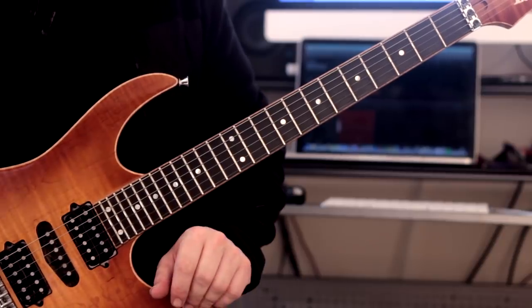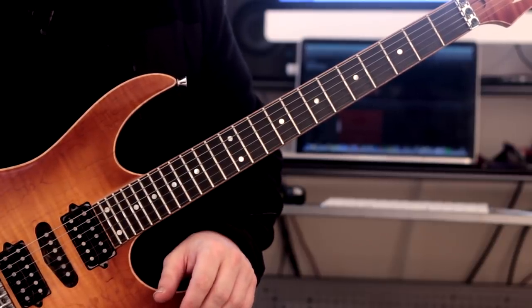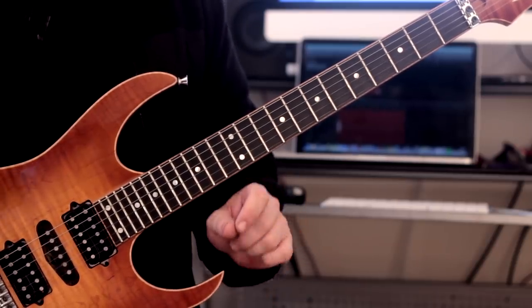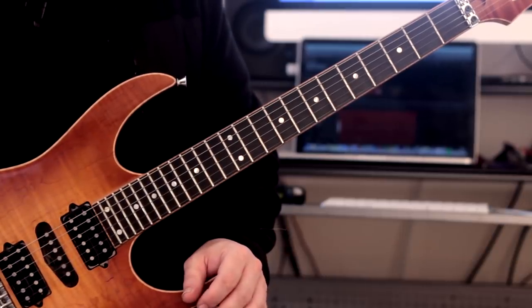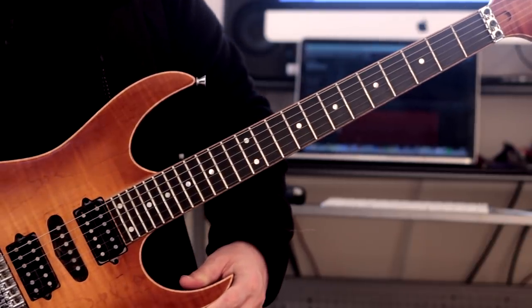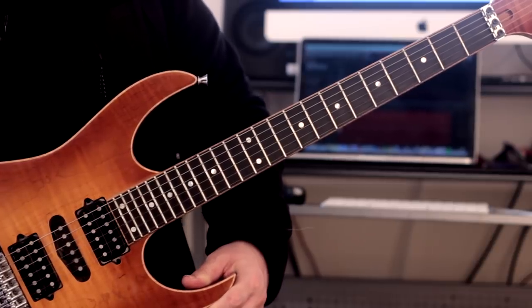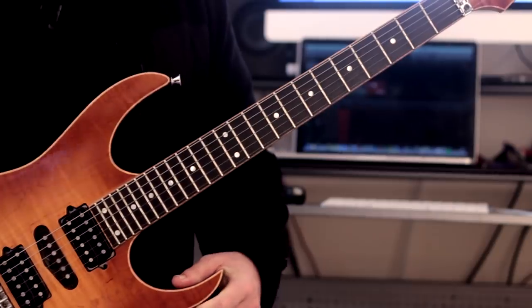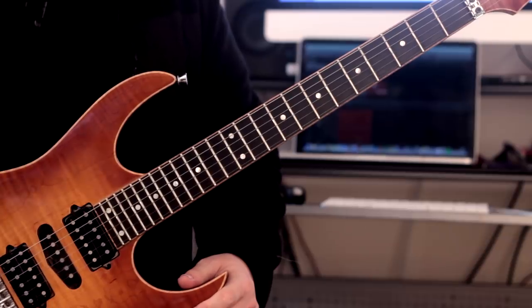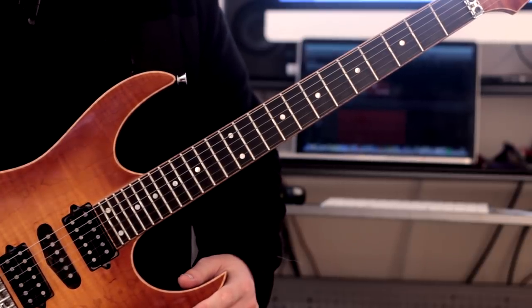Hey guys, it's Rick here — hope you're all doing well. I hope you enjoyed that video at the start, because that's going to be the subject of today's lesson: four arpeggio patterns. I've taken four arpeggio patterns and put them together, which are kind of loosely based on a previous video I did called 'Five Arpeggio Shapes You Need to Know,' but taking them into deeper territory.